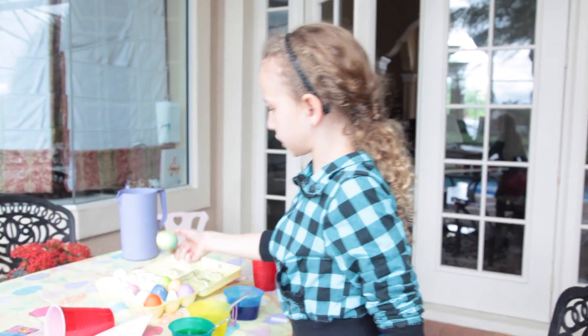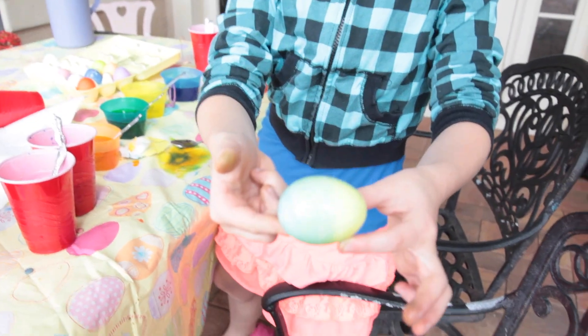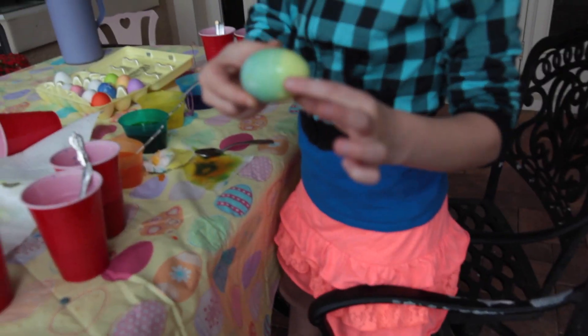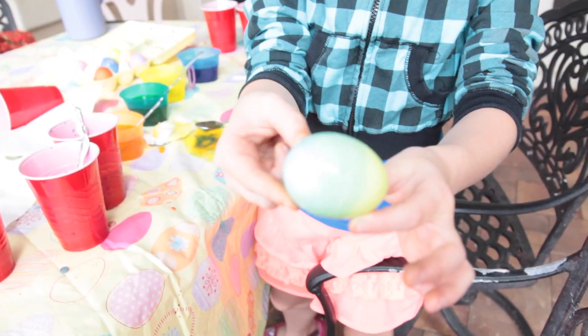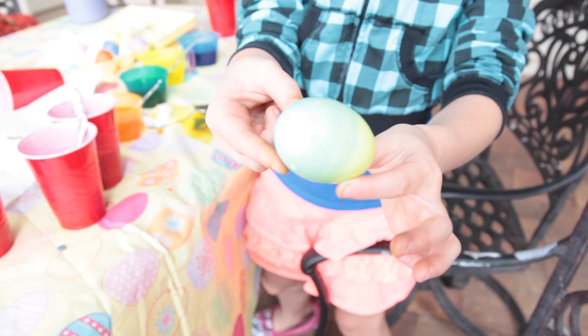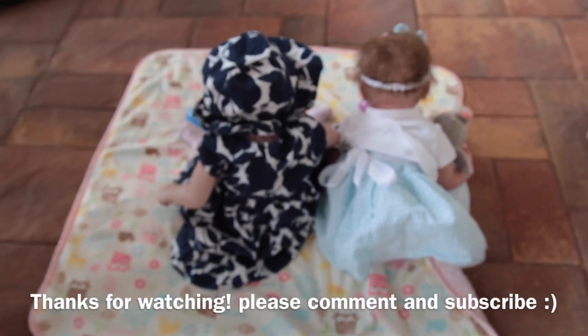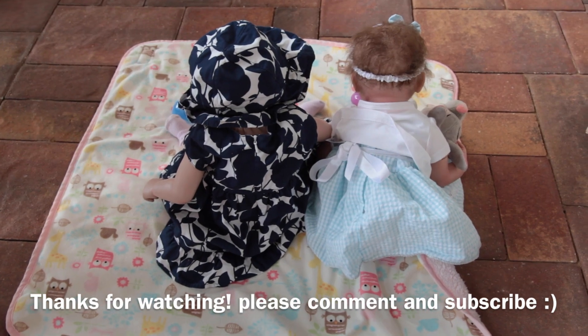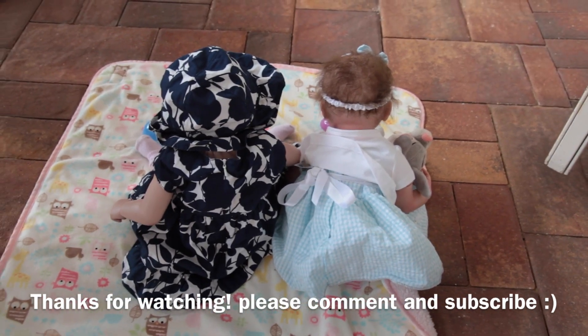I think this one's really pretty and you would love that one — it's really bright. We're gonna be doing a cute little Easter special tomorrow with the reborns, so watch out for that. Thanks for watching — we really appreciate all of our viewers and subscribers. Bye!